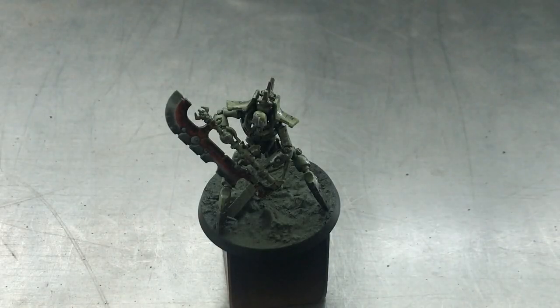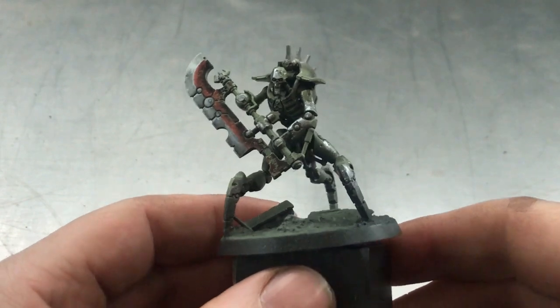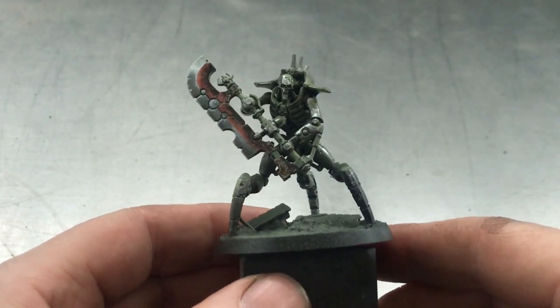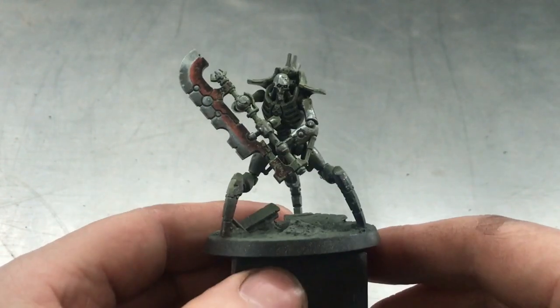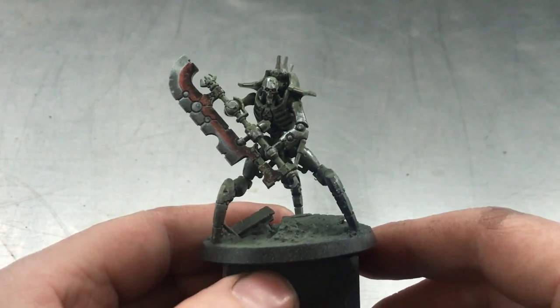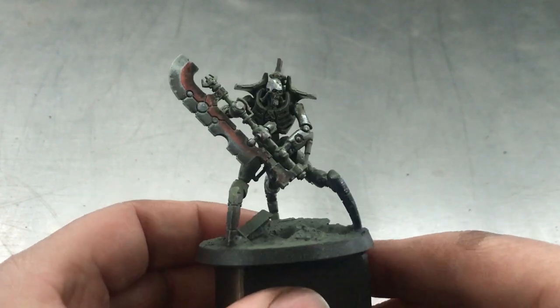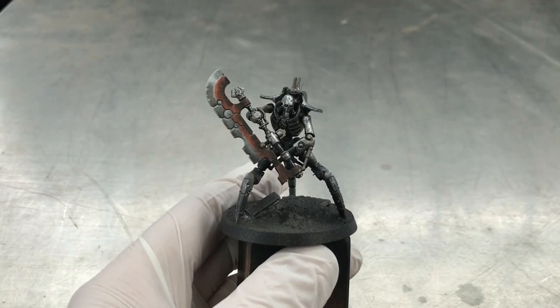Welcome to Painting with Colonel. Hello and welcome. Finally the long wait is over and I'll show you now how to weather a Necron, this time in English. So let's get started.